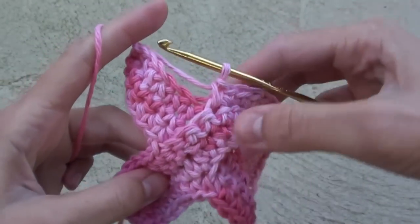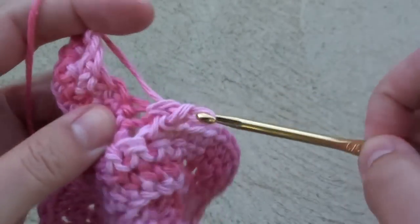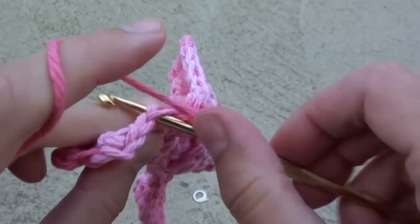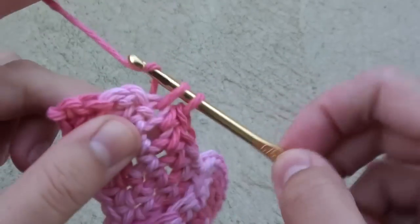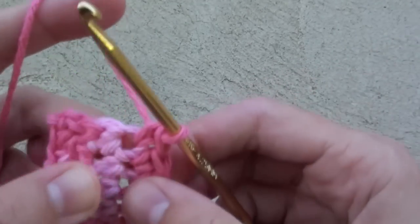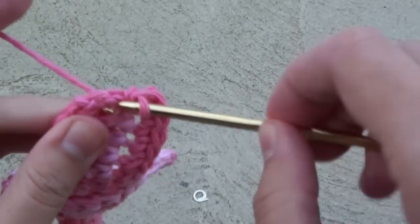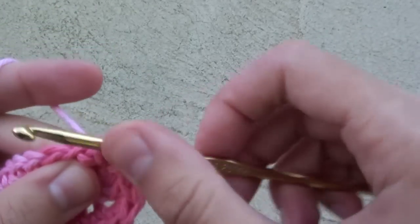We're almost finished. Do 5 single crochet stitches. Now, on the very last stitch, which is a corner, do 3 single crochets in it. Then reach over and do 2 single crochet stitches in the final corner. Slip stitch to the first single crochet to finish your work.